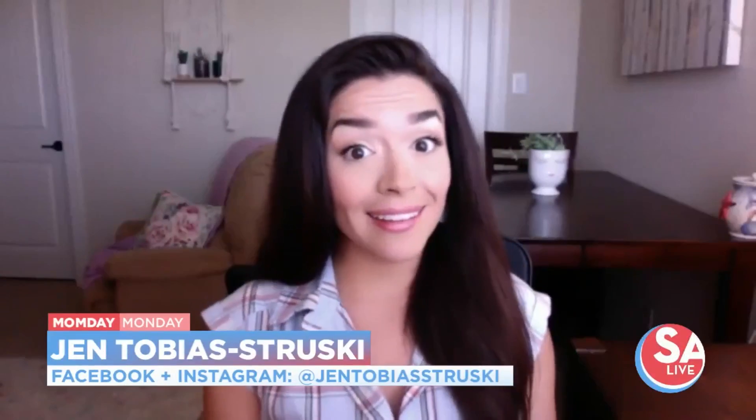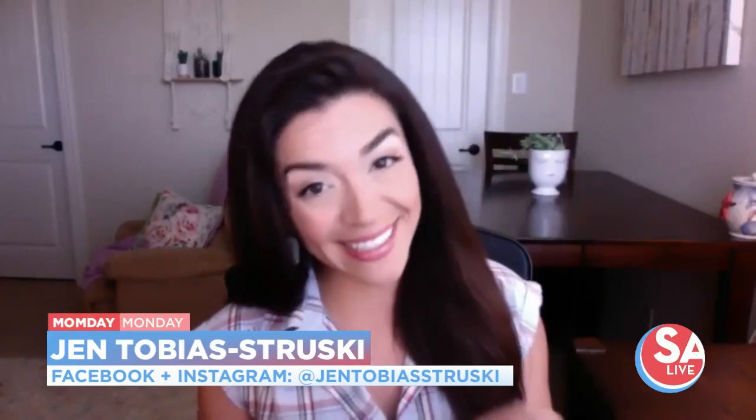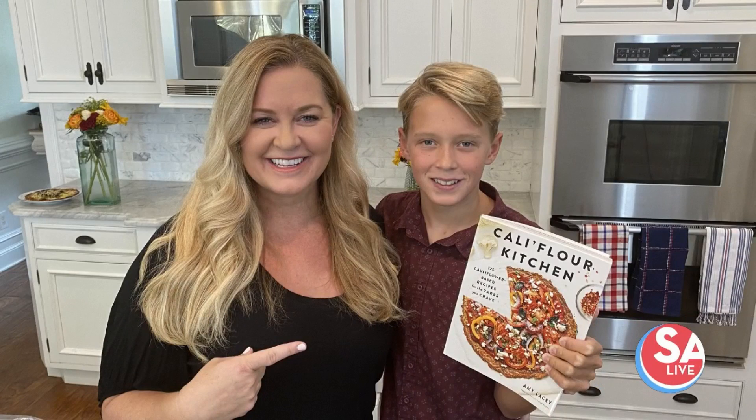Getting your little ones to eat a little healthier is getting easier. We have help today from Amy Lacey with Cauliflower Kitchen, and Amy, hello — you are joined with someone today.